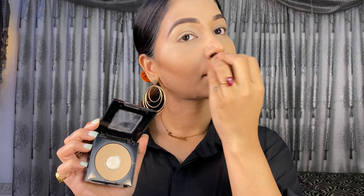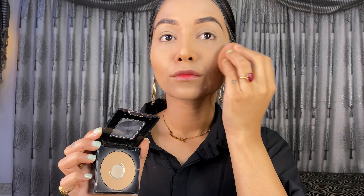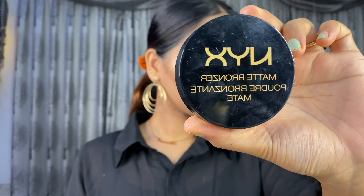I am going to use the beauty blender and blend the powder. I will apply the powder to set the whole area, using Maybelline Fit Me powder. Then I will put a color in with a matte bronzer.